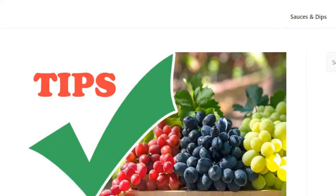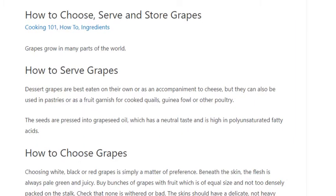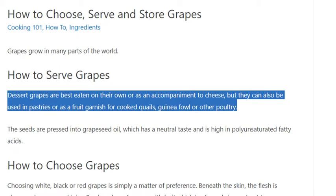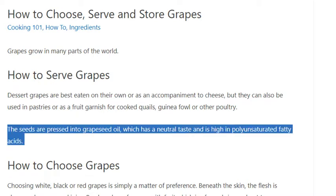How to serve grapes: dessert grapes are best eaten on their own or as an accompaniment to cheese, but they can also be used in pastries or as a fruit garnish for cooked quails, guinea fowl, or other poultry. The seeds are pressed into grape seed oil, which has a neutral taste and is high in polyunsaturated fatty acids.